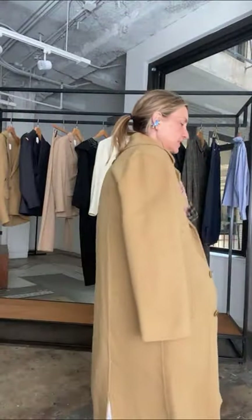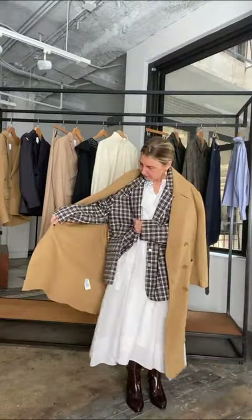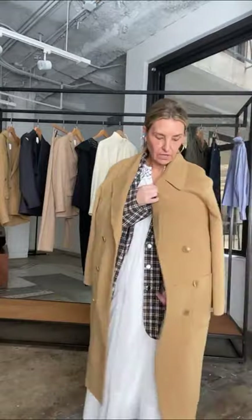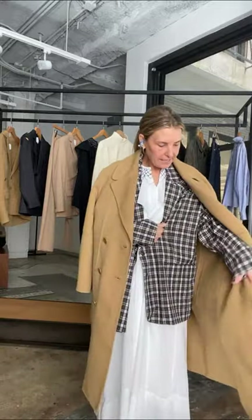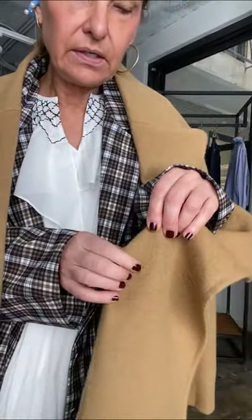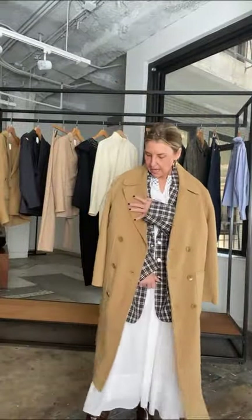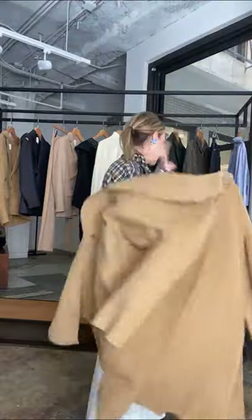I want to show you some key layering details. This is the Angora double-faced coat — it has a full pocket on the inside, and we love it; we've done it before and we'll do it again. With all the double-facing, our buttons are always secured with a tiny button on the inside as well, which keeps everything nice and tight. I hate when buttons start unraveling and falling off. This is perfect for layering.